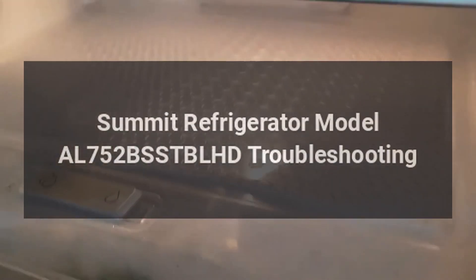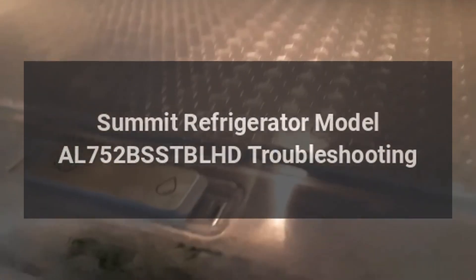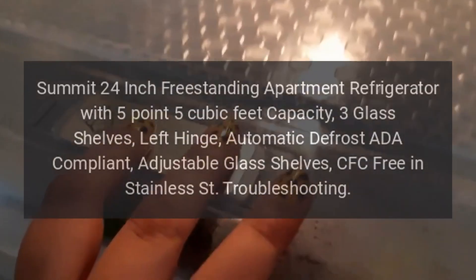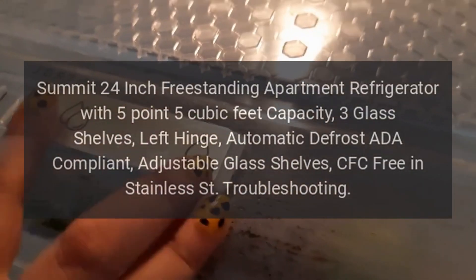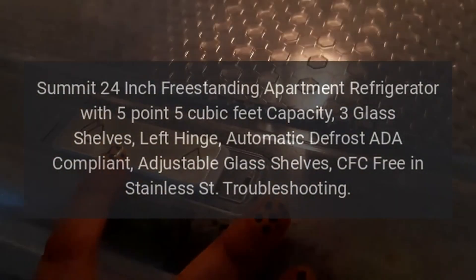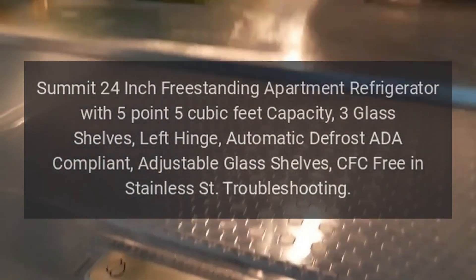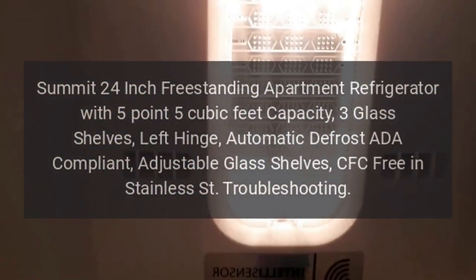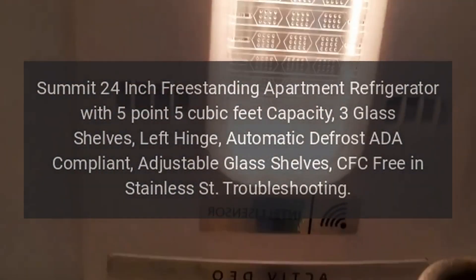Summit Refrigerator Model AL752BS STBLHD Troubleshooting. Summit 24-inch Freestanding Apartment Refrigerator with 5.5 cubic feet capacity, free glass shelves, left hinge, automatic defrost, ADA compliant, adjustable glass shelves, CFC free, in stainless steel.